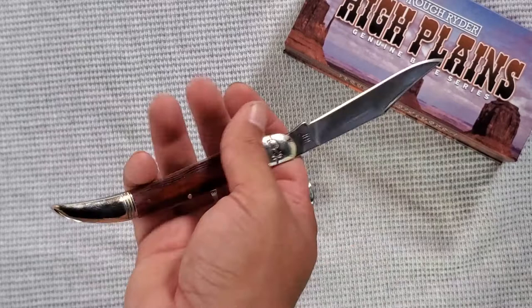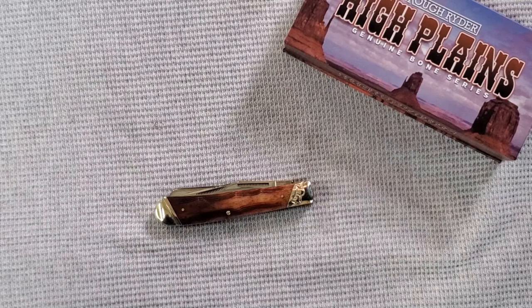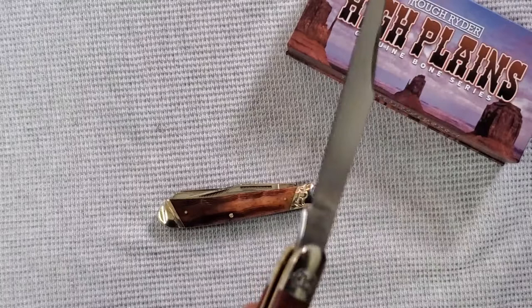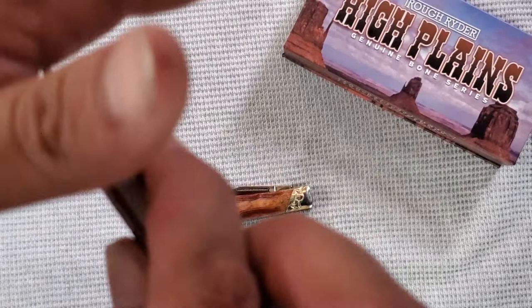Half stop. This is a big one. This ain't a fighting blade, but you know, it's pretty cool. Rough Rider.